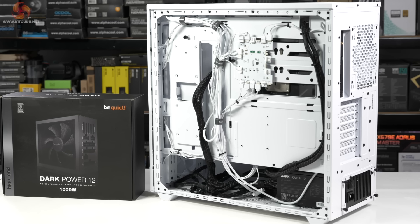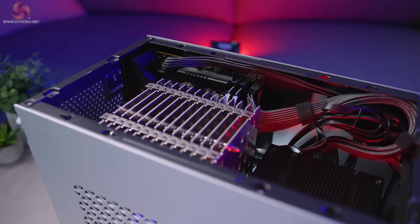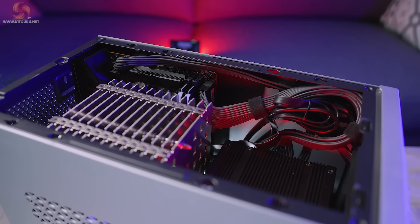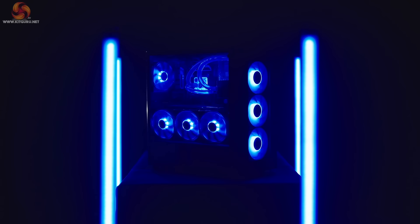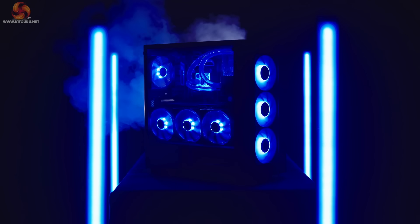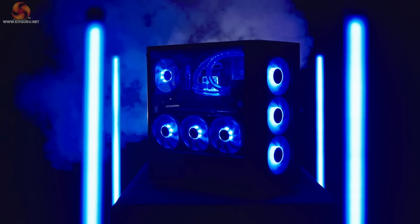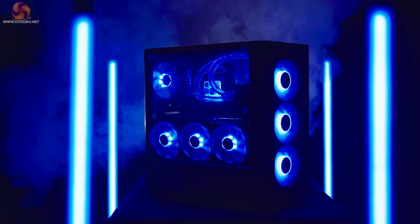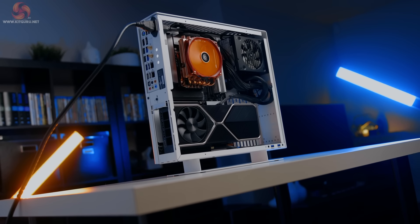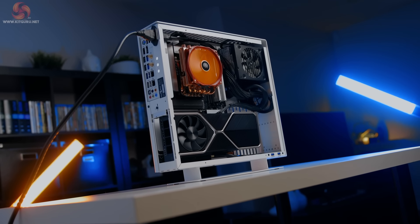We've seen many manufacturers move away from hardwired units as we move into 2024, but they are still fairly common in the budget sector. Don't just blindly purchase a power supply with a 1250W or higher output rating, especially if it's in the bargain basement section on some dodgy website. Many gaming systems will likely only be demanding between 400 and 650W under load.